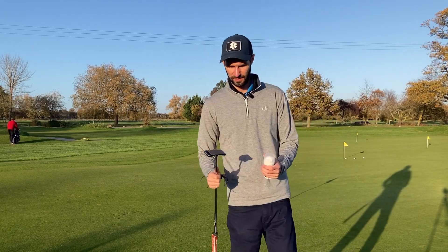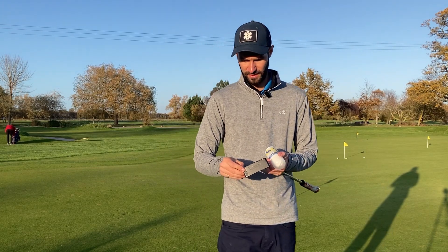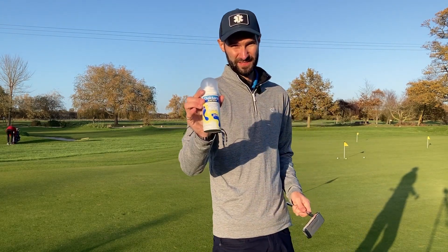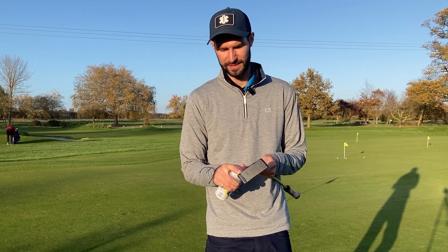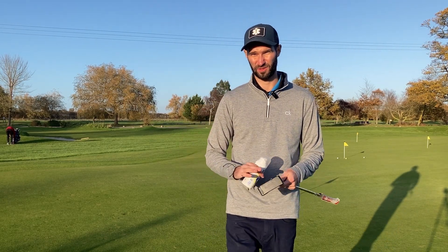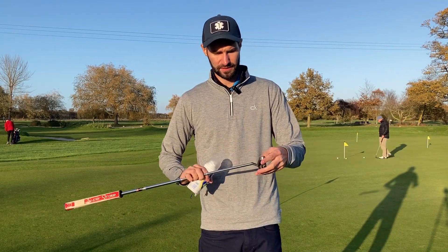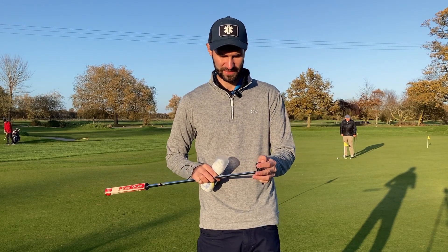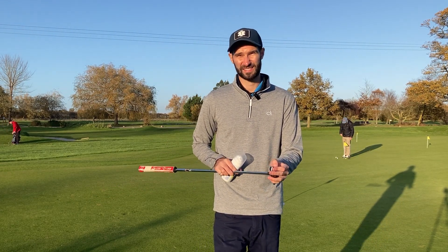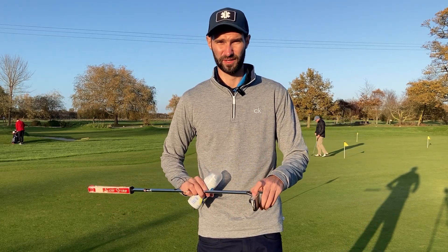Hi guys, welcome back to another video. Today is going to be a bit of an interesting one - I've never tried this before, but I've got some foot spray and I've got my putter. I want to see if the foot spray works for finding out where I'm striking my putter, and also test how much it affects where the ball ends up depending on where I strike it.